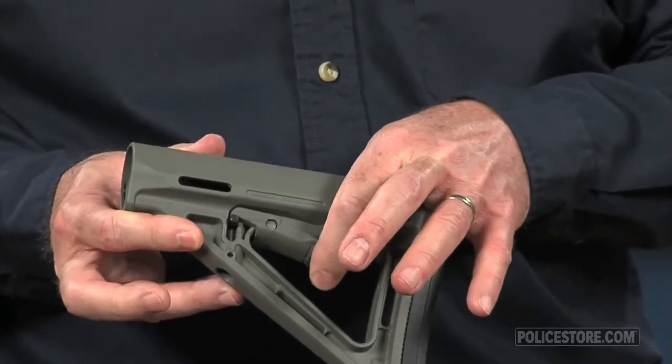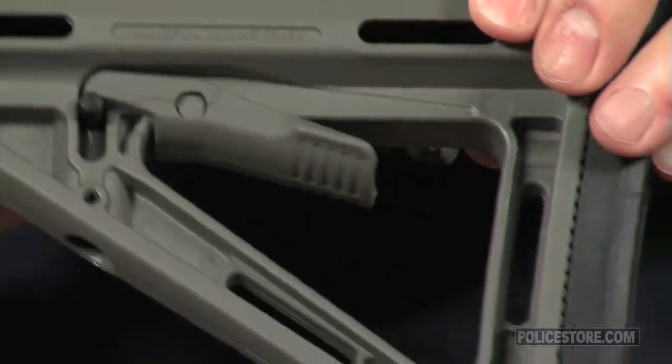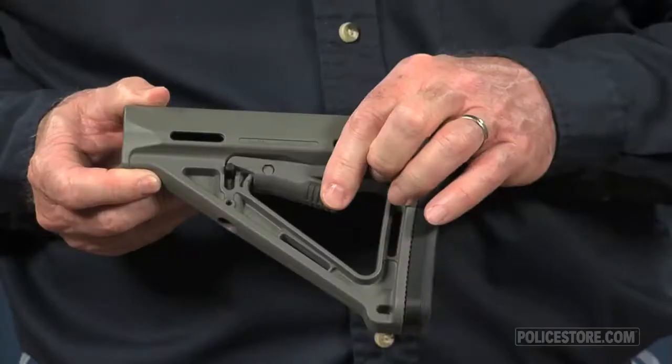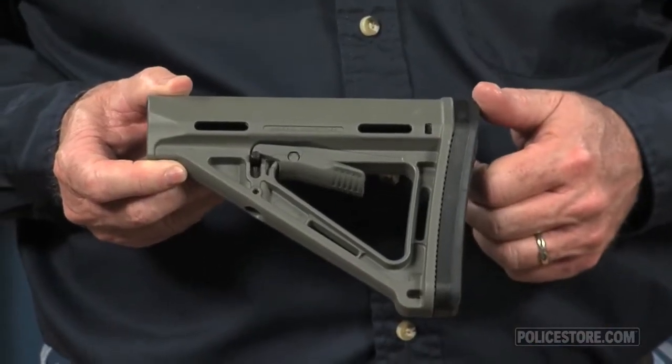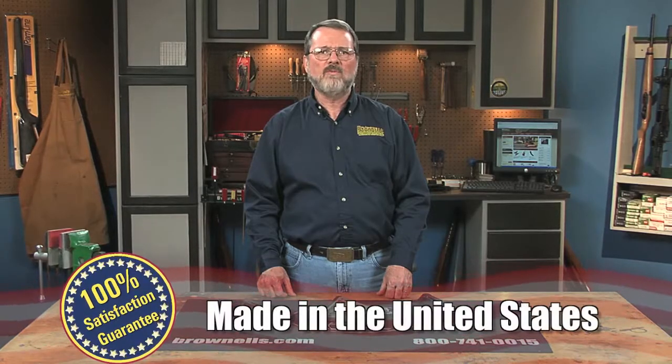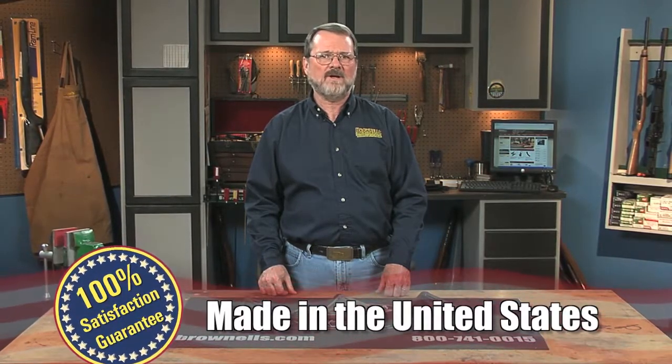A heavy duty spring-loaded release lever allows fast adjustments. The drop-in design allows easy installation, and it has two slots for web slings and a hole for a toe-mounted swivel or clip-on sling. Magpul MOE stocks are made in the USA.